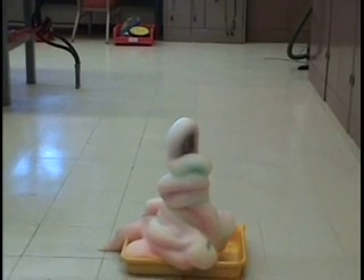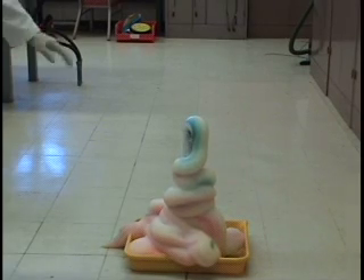Why is it called Elephant Toothpaste? Well, doesn't it look like toothpaste?